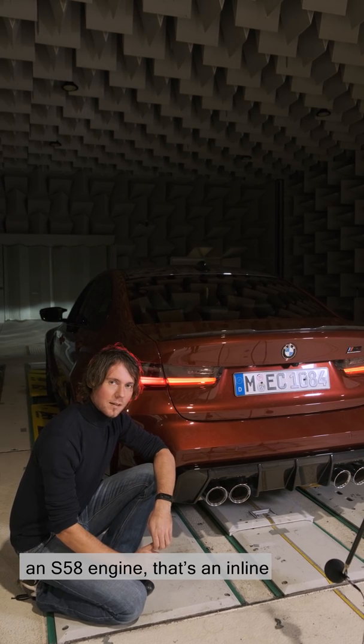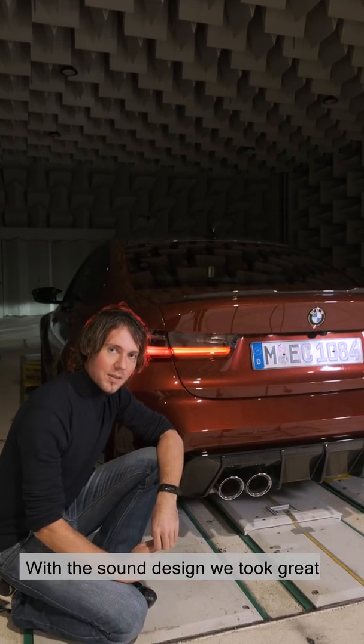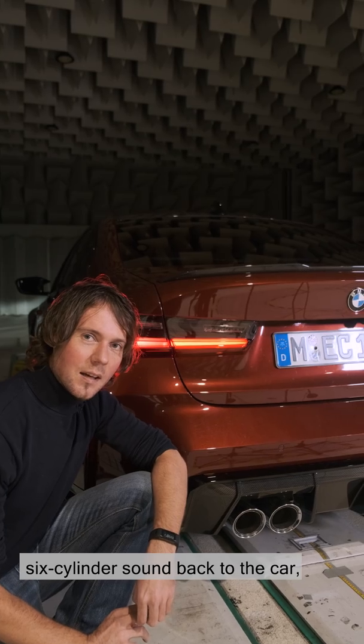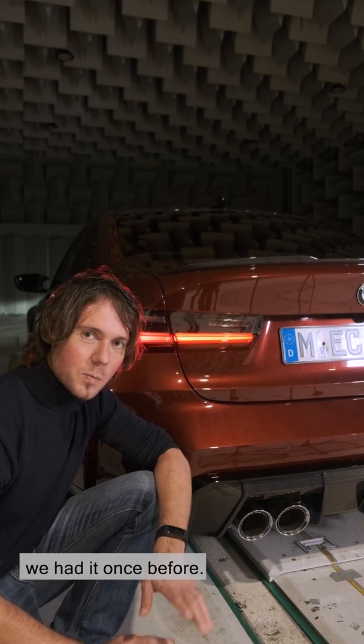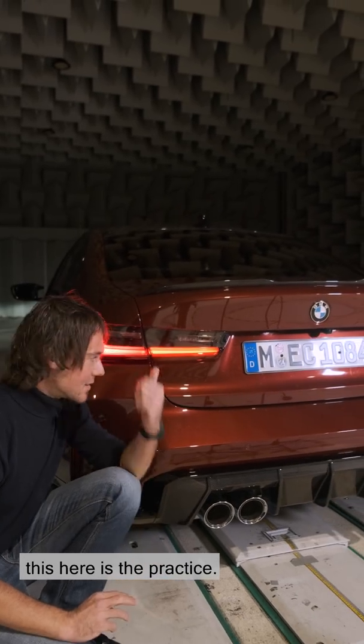Fans will know that the M3/M4 has an S58 engine — that's an inline six-cylinder. With the sound design we took great care to bring this authentic inline six-cylinder sound back to the car. We had to share all the theory — this here is the practice.